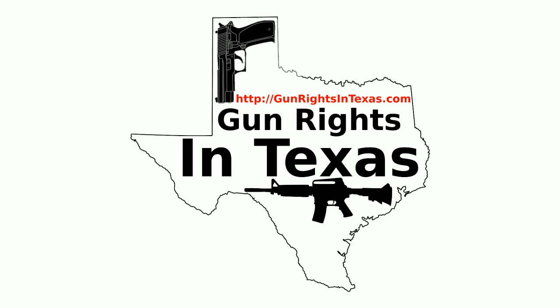The Gun Rights in Texas podcast is available on iTunes, Stitcher, myRo Player, YouTube, the website, and of course in your favorite app using the RSS feed. With all those options, there is no excuse for not subscribing — links to all of these can be found on every page of the website.